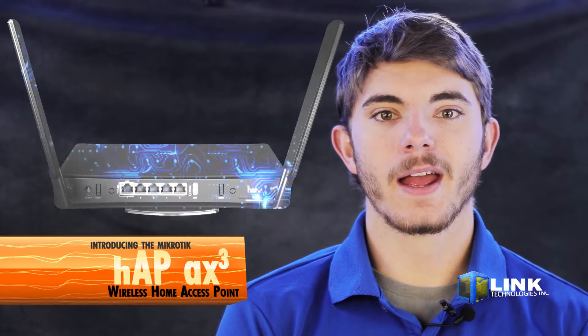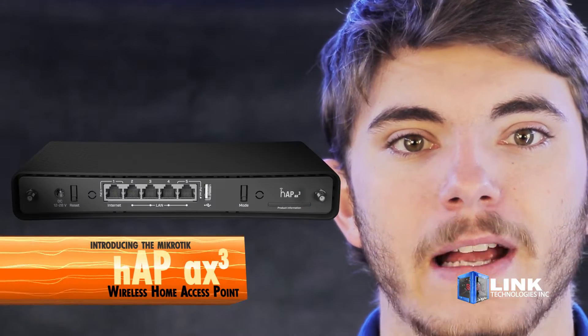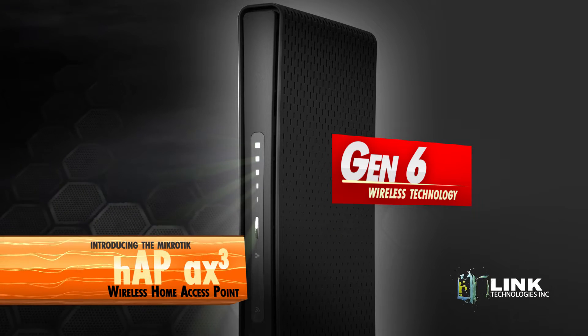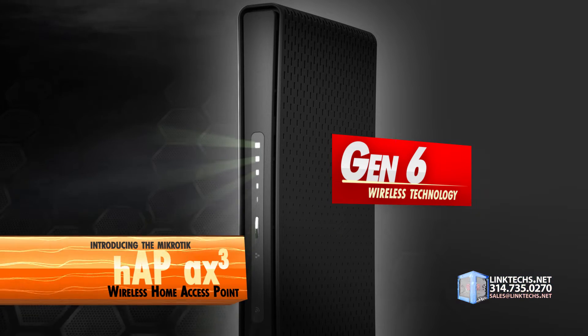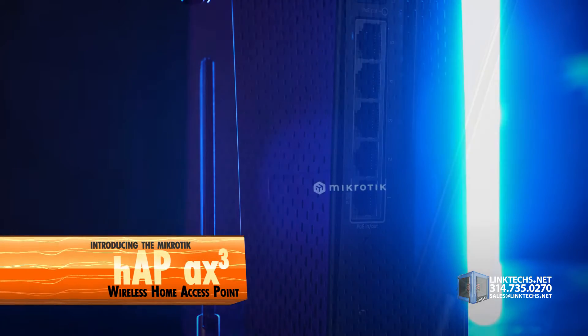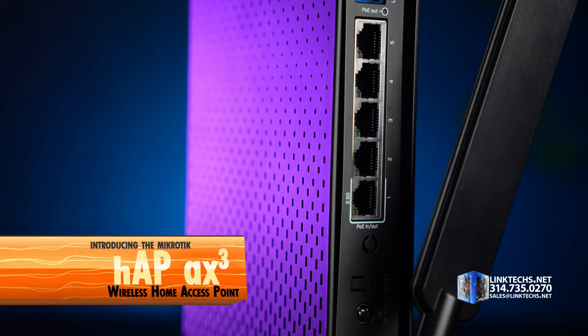Introducing the MikroTik hAP AX Cubed Wireless Home Access Point. This is the newest, fastest, most powerful, and most advanced Gen 6 wireless device for providing blazing fast and reliable Wi-Fi signal coverage in a home network. So let's see what all this power and performance can do for you.